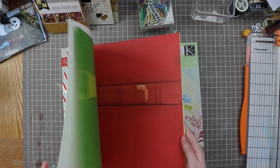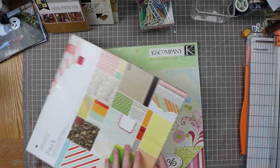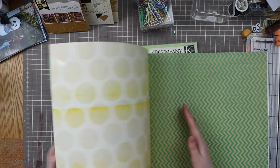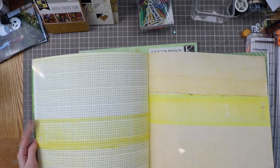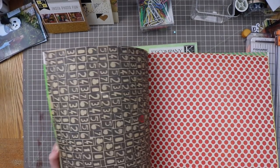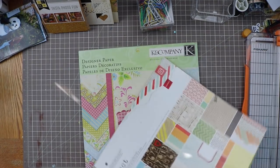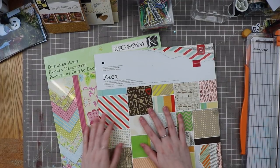They lived past their expiration date, so this is me trying to use them before they go away for good. This is the BasicGrey Fact paper pad — I can see myself using this one, not so much the other. Some of these are very much not me, but I can use this one just fine, maybe that blue one. I used this pad the first time and it was fun, so maybe I can use it again.